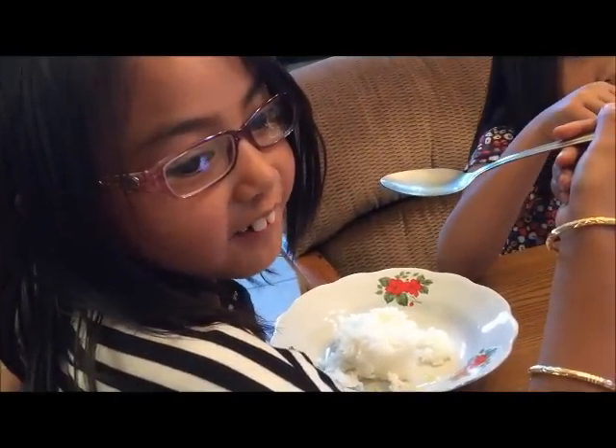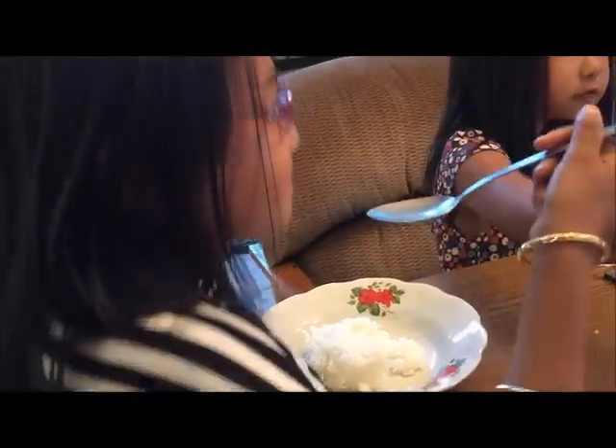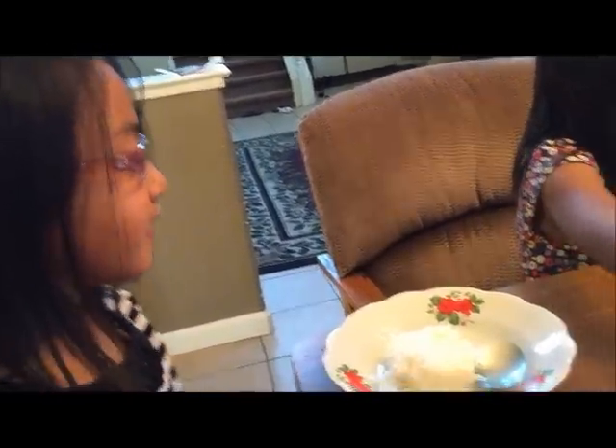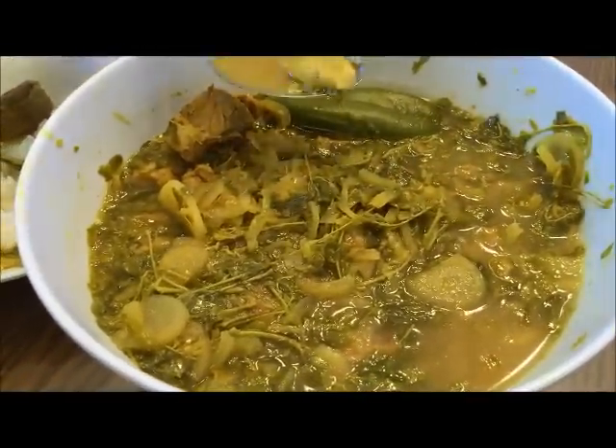Angelina gave it a 10 and a half. What is your favorite — the meat or the vegetable? I like the soup. My family gave me about a 9 to 10.